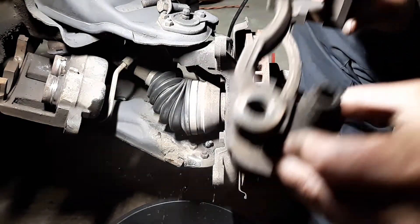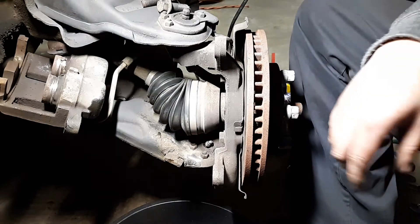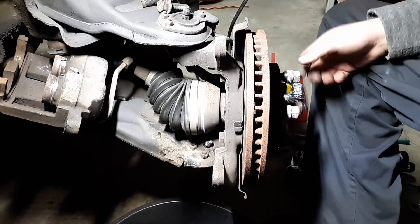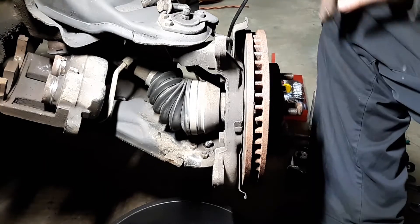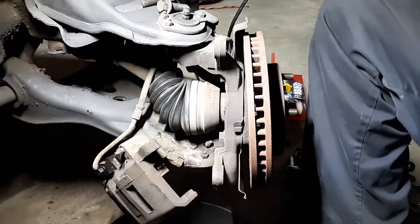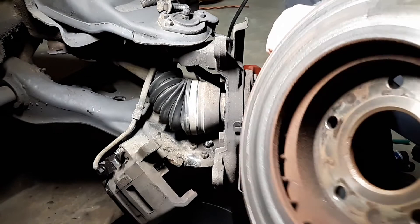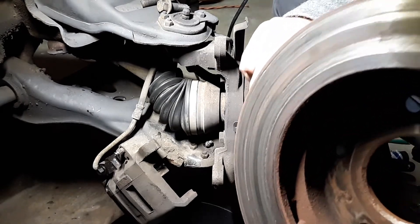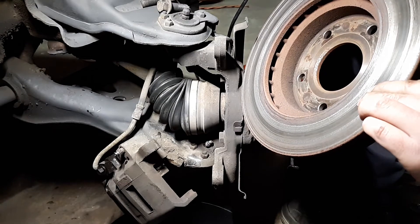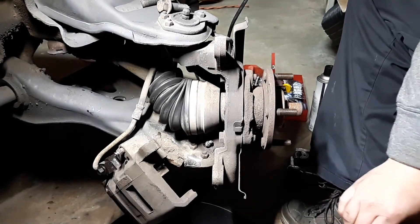Now we're going to get the rotor off, which is pretty simple. Remove the lug nuts and the rotor slides right off — if it doesn't, I'm taking a hammer to it. Lug nuts are off and it comes right off. You can see the marks — this rotor is eaten up. You could get it resurfaced but with it being this damaged I really don't think it would be worth it; I'll be getting a new rotor.